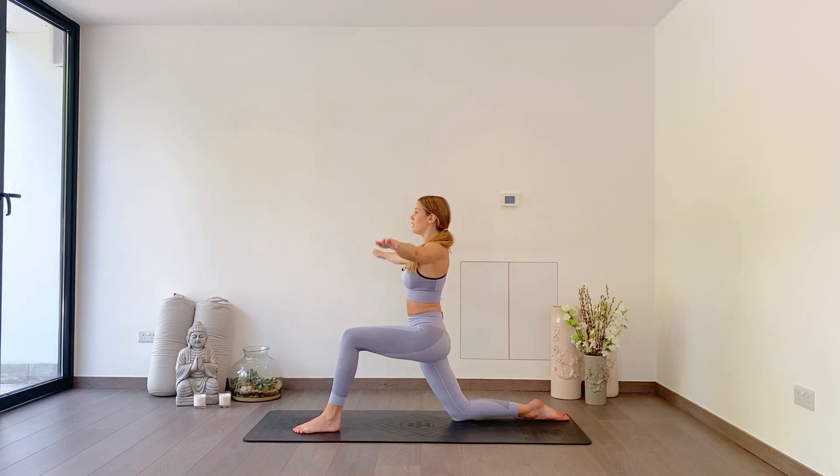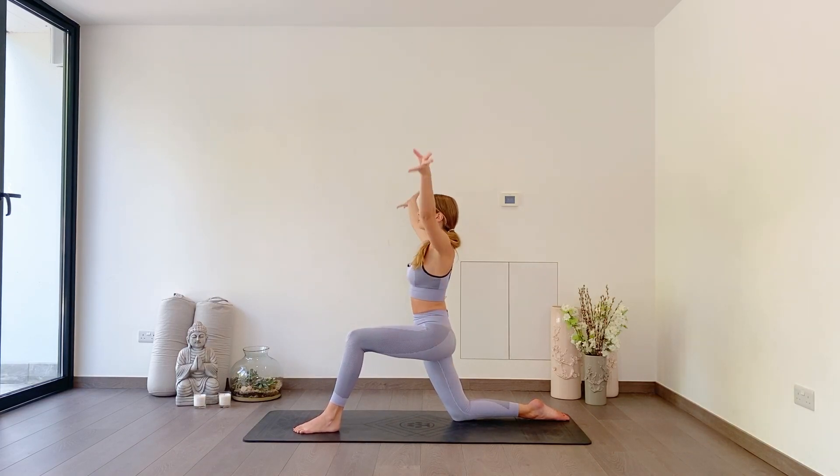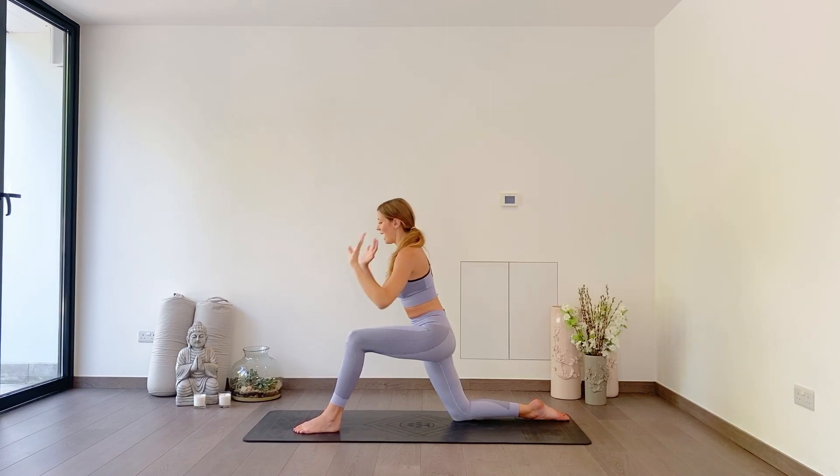Circles backwards — it feels weird, but go for it. Two more breaths: breathe in, breathe out. Keep your shoulders down your back. One more: breathe in, breathe out. As you inhale, reach your arms up overhead, hands down, frame your front foot. Tuck the back toes, lift the back knee, and step your left foot back into downward facing dog.